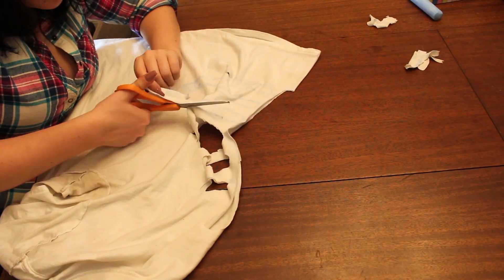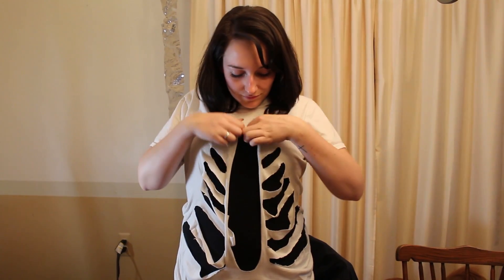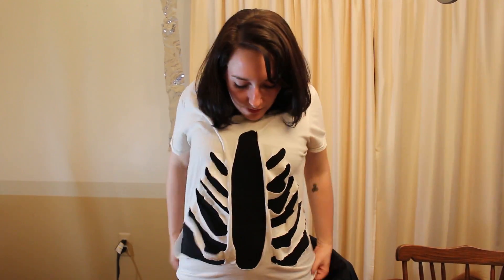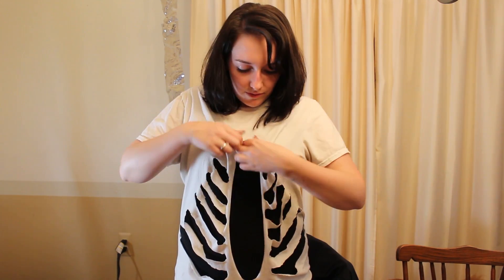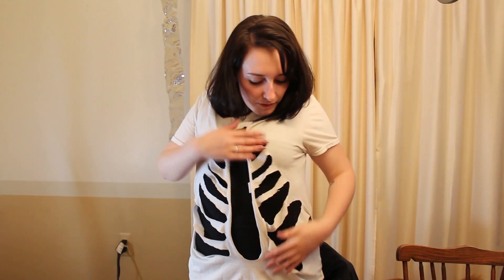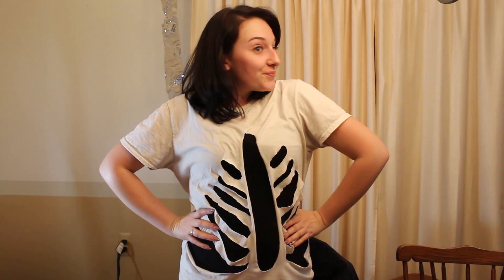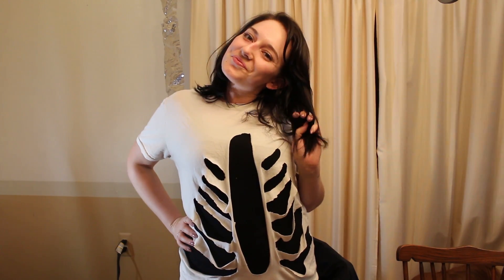I went ahead and did that for the other ones right away. There's the shirt. It's a little big on me because it's my brother's shirt. Your ribs and your spine won't look so elongated or wide, but there's my ribs and my spine down the middle. It'll fit better. Don't forget to subscribe to Cat Country and hit the notification bell, because we're going to post more videos all this week of some Halloween hacks.